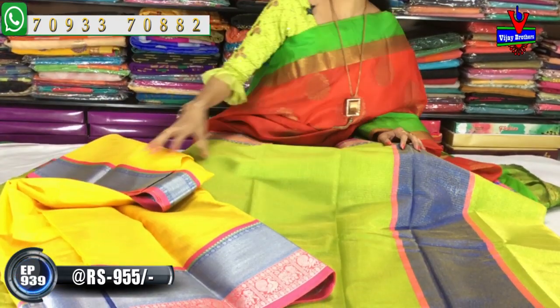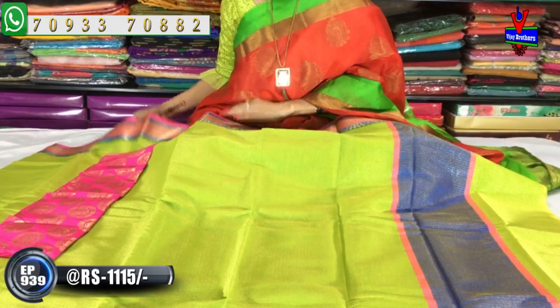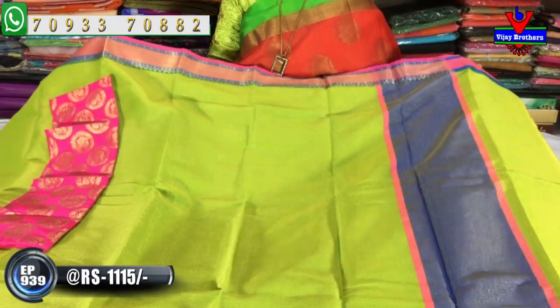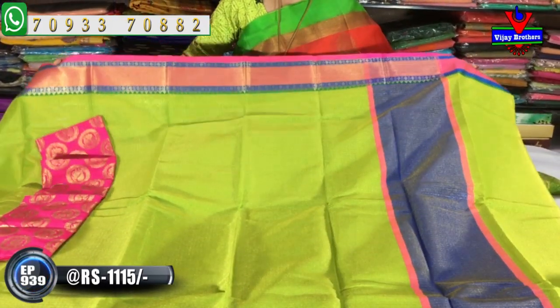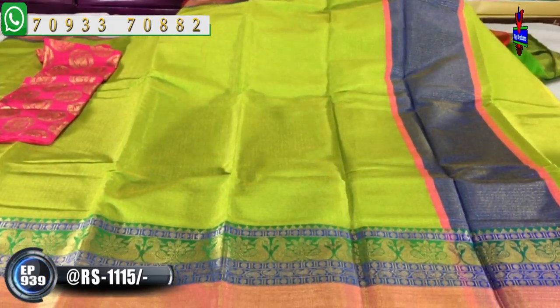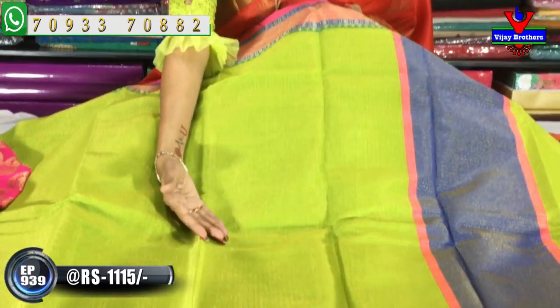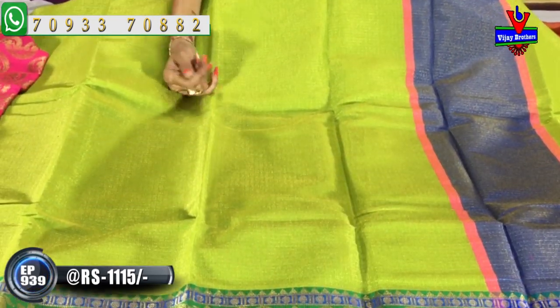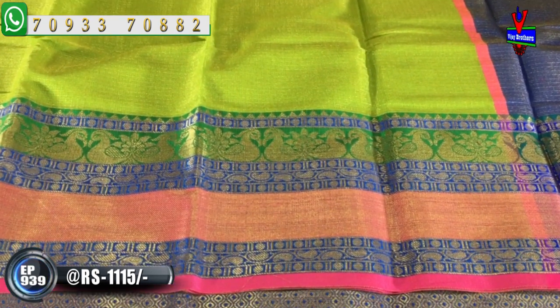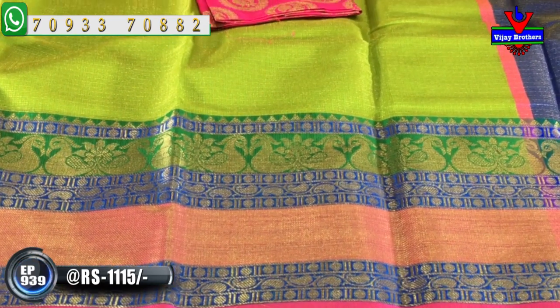Next we are going to show a design change. We are going to choose the saree — cost around 1,115 rupees. This is a total tissue mix. We have a red color and gold color tissue mix. We have a green color and gold color tissue mix. We also have a gold color, blue color, rust color, and blue color in different designs. This is the blouse part.